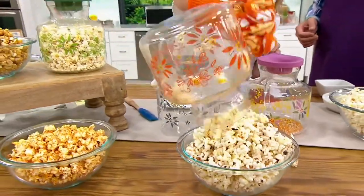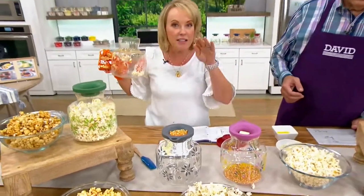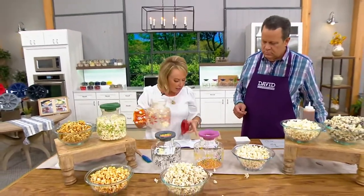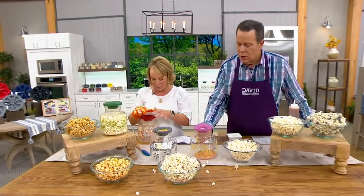Look at this — it's overfilling the bowl, and that's what I love. Five and a half to ten cups of popcorn. We also included eight recipes in the instruction book, which is fantastic.